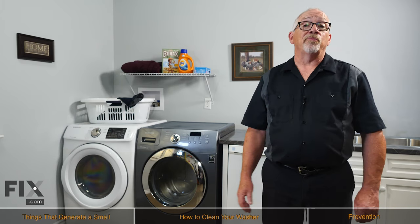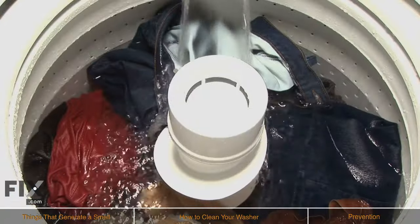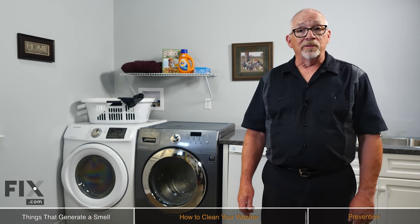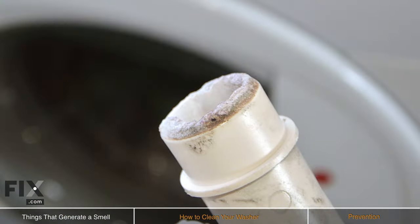Your washer is one of the busiest appliances in your home today, and with a lot of use over time, they can start to generate a bit of an odor or a smell that will get more and more intense. Some of the reasons your washer may be emitting an odor are hard water. If where you live has hard water, it could lead to limescale buildup, preventing soap and dirt from draining properly, creating a soap scum.